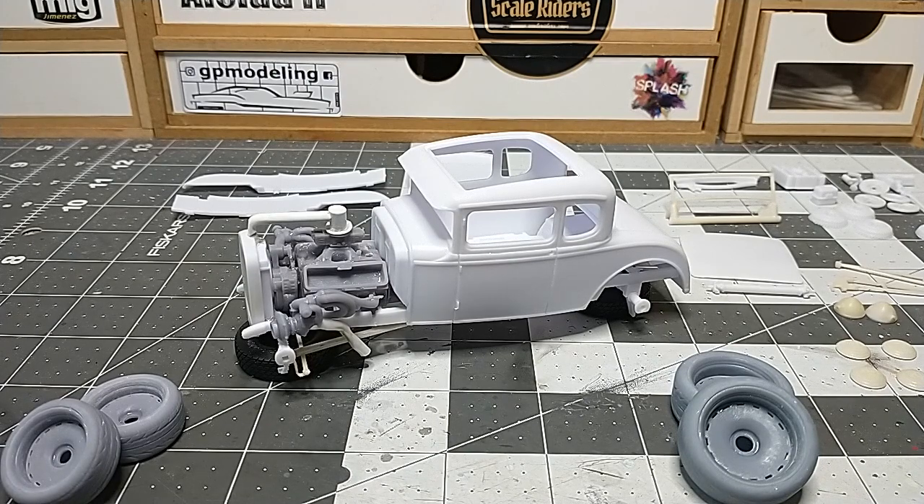This is of course the Prevelle 1930 Model A coupe and I've been wanting this kit for such a long time. I've been wanting to do it since Prevelle bought it out the very first time back in 2017, but the molds got destroyed and they never brought it back out. Luckily the new owner brought it back out and I finally got a chance to do one.